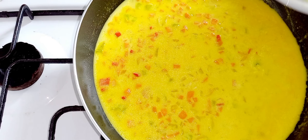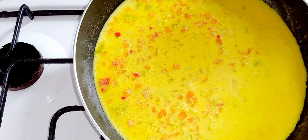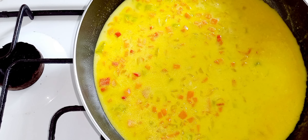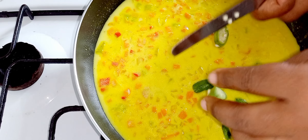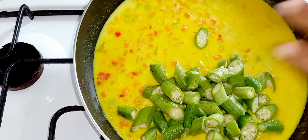Now I'm gonna put in the okra. Before you put in your okra, you want to take off the top and the bottom, and then cut it like so. That's how I did these. Let's put them in.